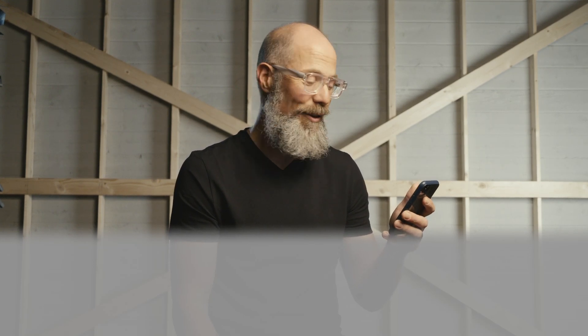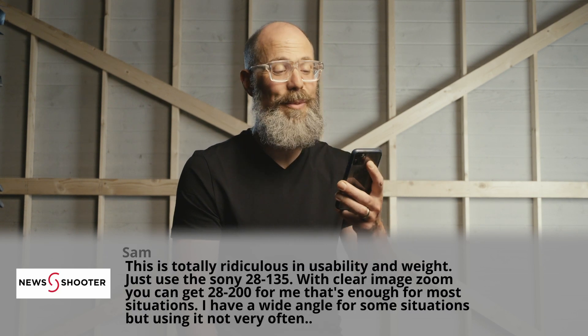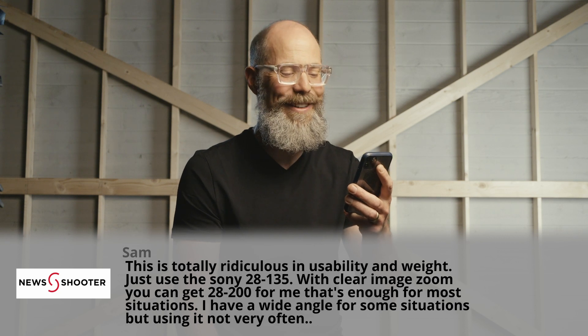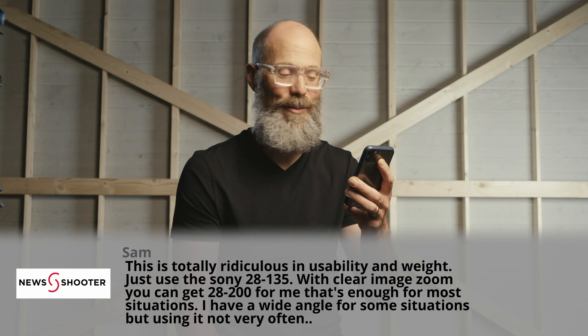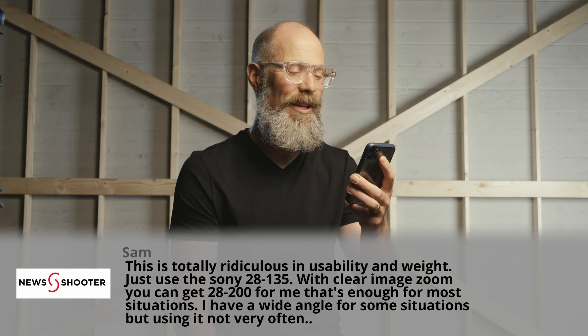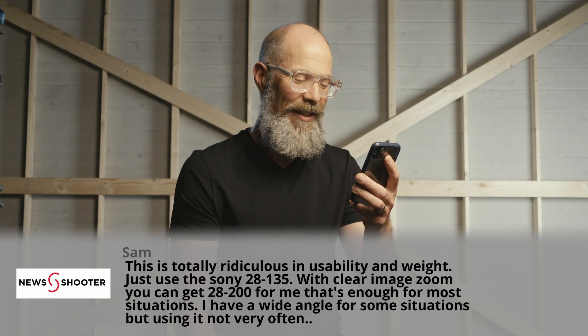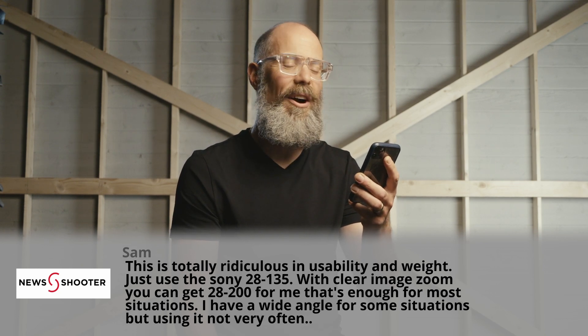This is Sam. This is a NewsShooter comment from the NewsShooter.com forum. He says: 'This is totally ridiculous in usability and weight. Just use the Sony 28-135, which we are currently using on this camera. With clear image zoom, you can get 28-200. That's enough for most situations. I have a wide angle for some situations, but I'm not using it very often.'